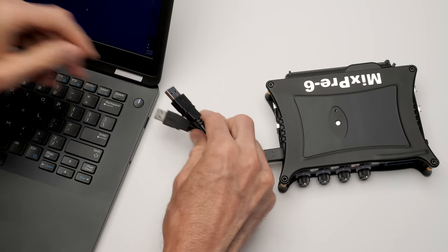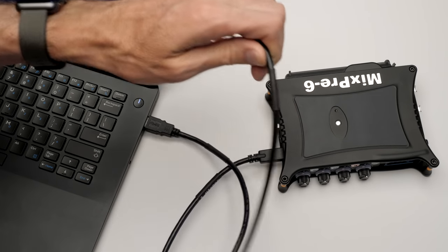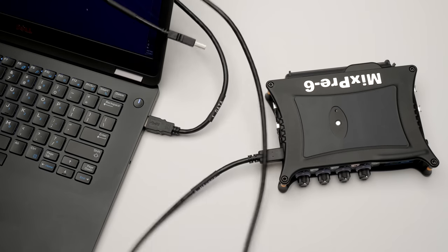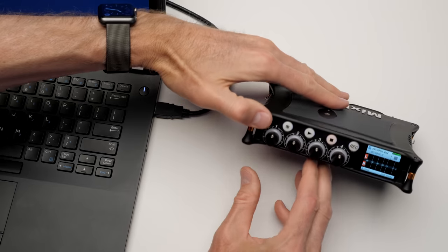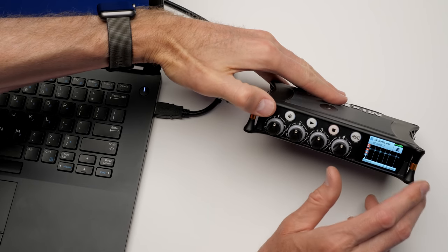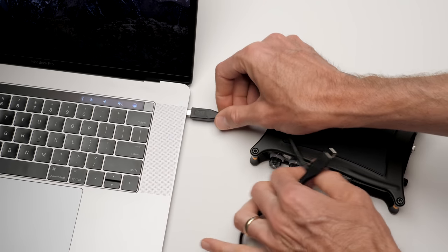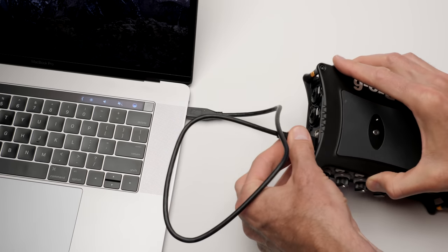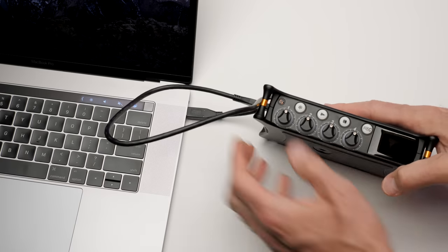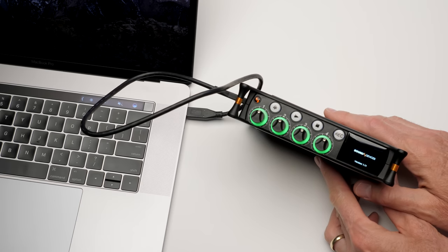You can also use this cable to power the MixPre via your computer, particularly when hooked up as an audio interface. You do need to plug both USB inputs in — one transfers data, the other transfers power. You may have to try different ports on a laptop as some don't provide all the power needed. What worked nicely with my MacBook Pro is a USB-C to USB-C cable — a single cable transfers information and powers it at the same time. As we get closer to a world with mostly USB-C, this will be a much simplified process.